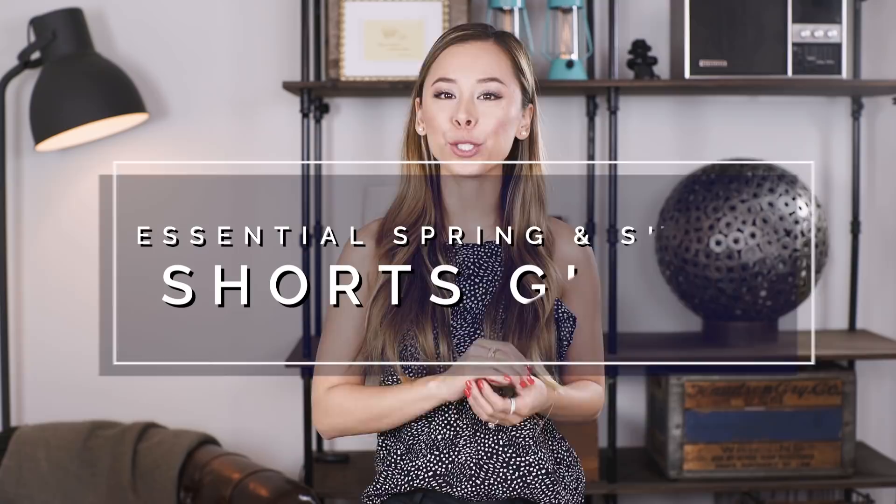Hey you! I'm celebrity menswear stylist Ashley Weston. So today I want to talk all about shorts. For the warmer months, shorts are a staple because they're going to keep you cool and comfortable. So let's get into it.